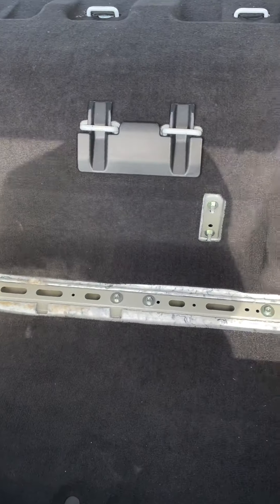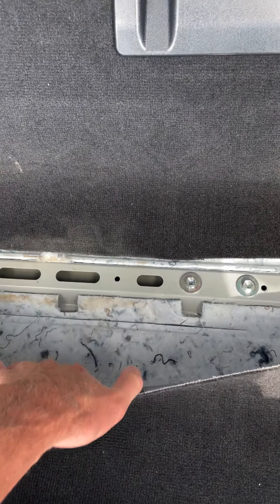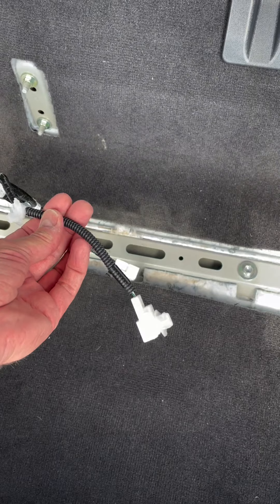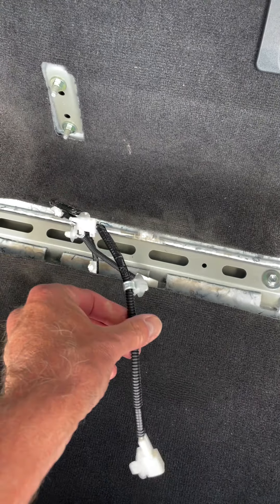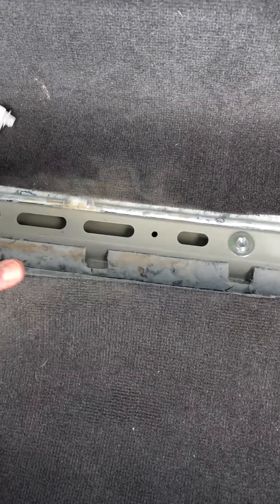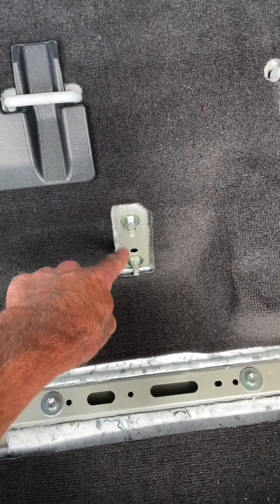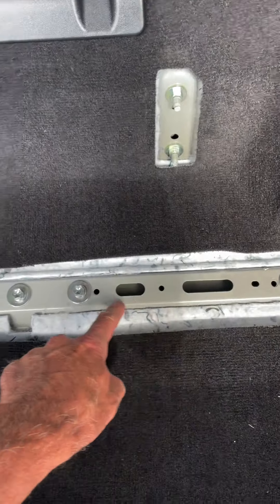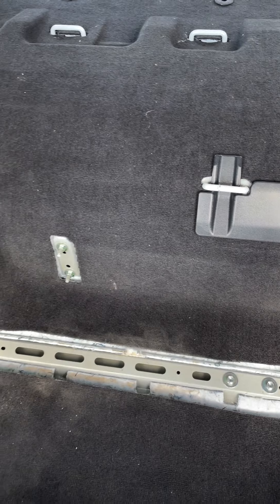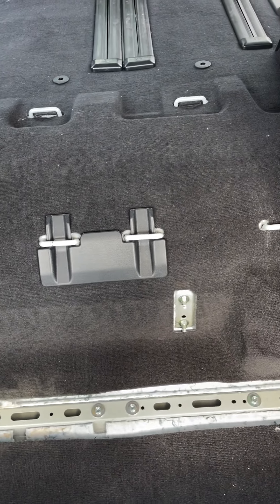I looked on YouTube for some helpful videos. The only thing that was different on the 2021 compared to the other videos I saw was this harness. So this was connected to the seats — you just basically unclip it, and it's good to go. Proceed with undoing the bolts, and the entire folding rear seat comes out. Really wasn't that hard to do.